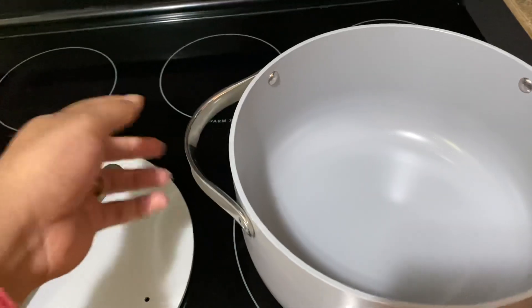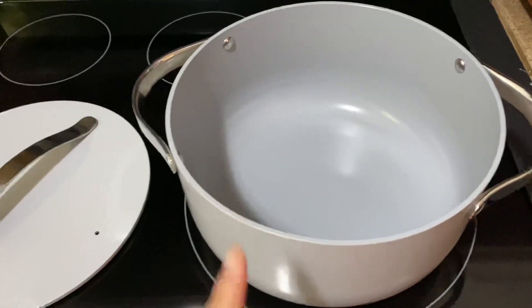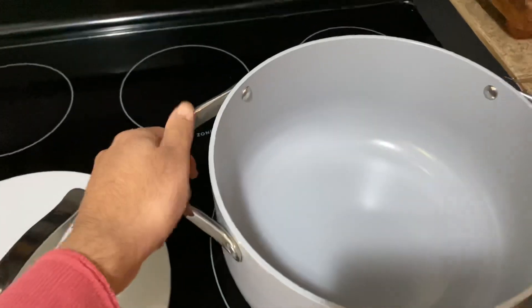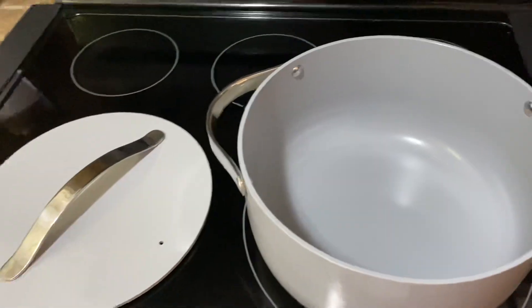The handles don't get hot, but depending on how hot you have the heat at the bottom, you might need to wear gloves to handle this and move it around the kitchen.